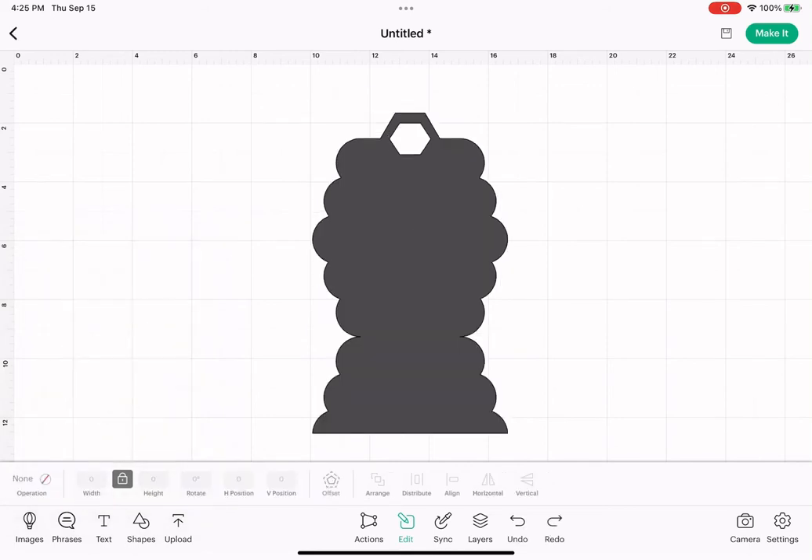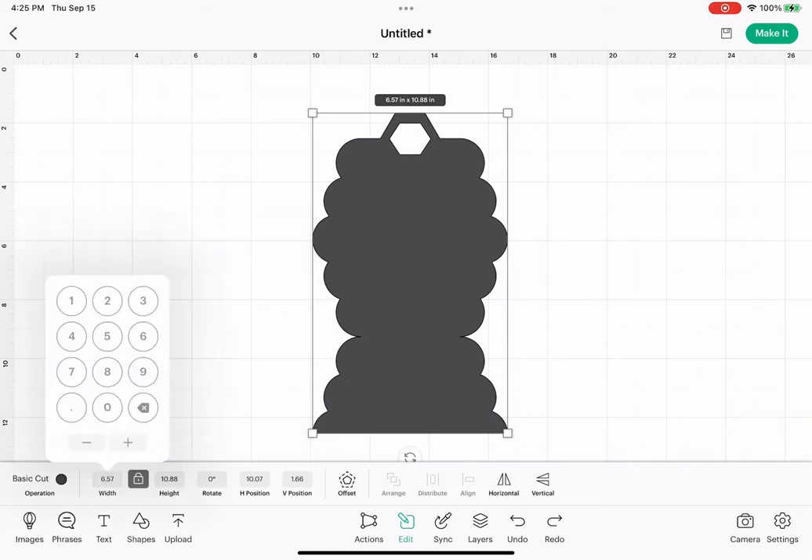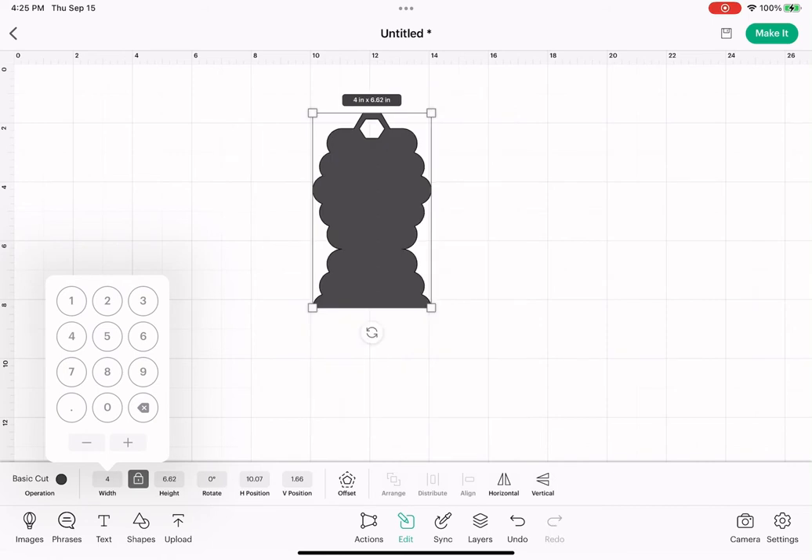Tap on it, hit edit, and then where it says width and height, make sure that lock in between is locked. On width, we want to hit four inches. So now we're at four inches by 6.62 — that's where we want it to be. Of course, you can adjust these depending on the size of the teabag that you're using. You don't have to make a pocket for this if you don't want to, but this is the pocket version.